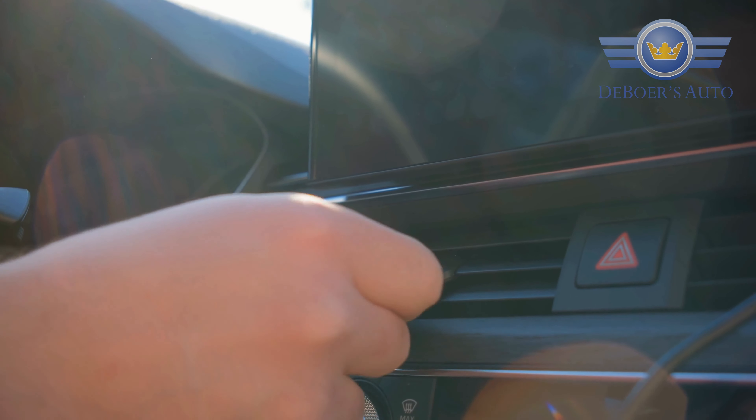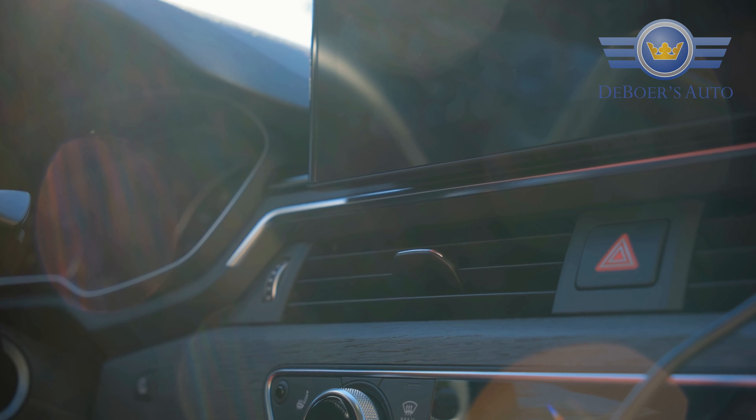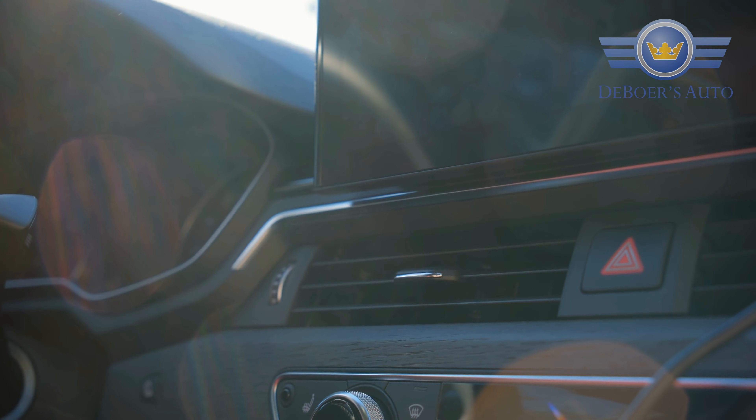A lot of people when they come into spring turn on their air conditioning and find that there's a weird smell, or it's not working as well as it used to, or it just doesn't blow cold enough. So before we start getting into anything with Freon, the first step that we do is take out your cabin air filter and check: is it clogged?